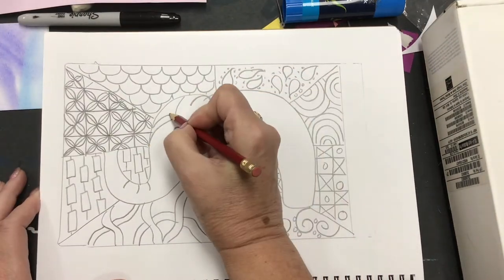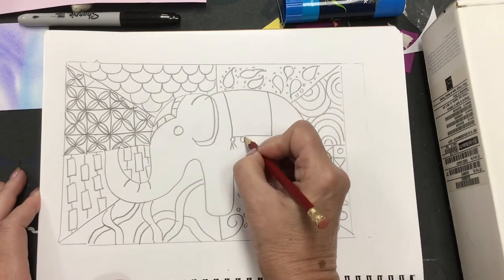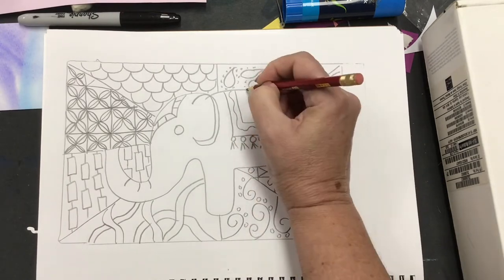It's up to you what kind of designs you want to use. I added a few extra little decorations to my elephant, and once I did that it's time to transfer this design onto my printing plate.